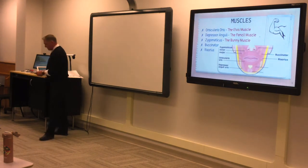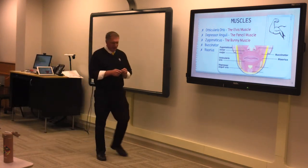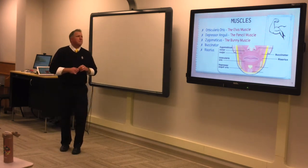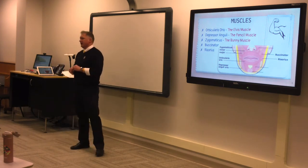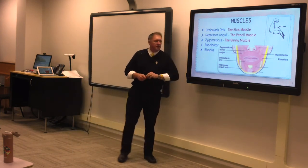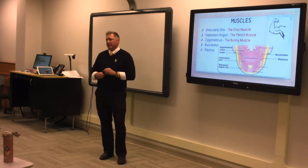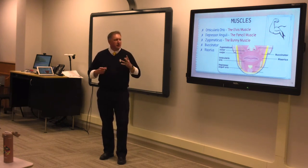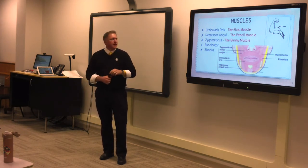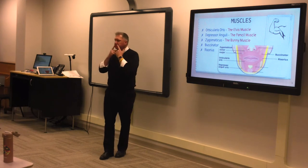Moving on to muscles — I've been debating how deep to get into the subject of embouchure muscle analysis for younger players, but I think talking about it a little bit is really important. These five muscles are primarily doing the greatest amount of work to create an embouchure. The orbicularis oris — I call it the Elvis muscle, because you can move it in all kinds of different ways. The depressor anguli — I call it the pencil muscle. If you say the letter M firmly and go straight down from your corners, you should feel a really thick muscle right there.